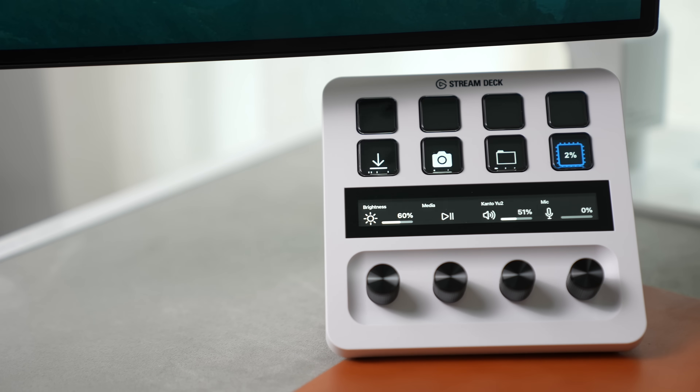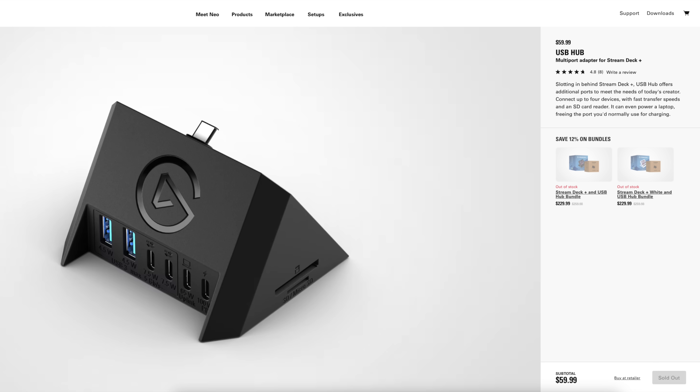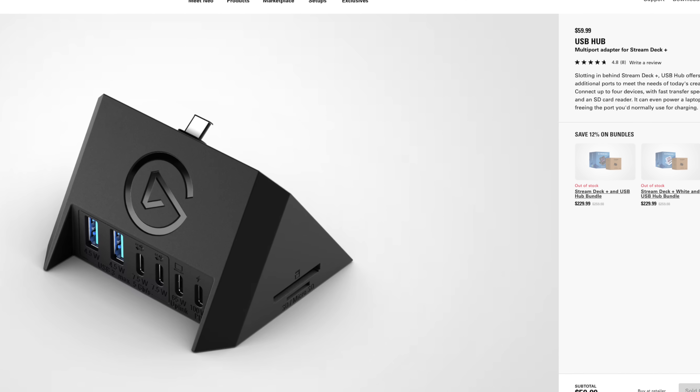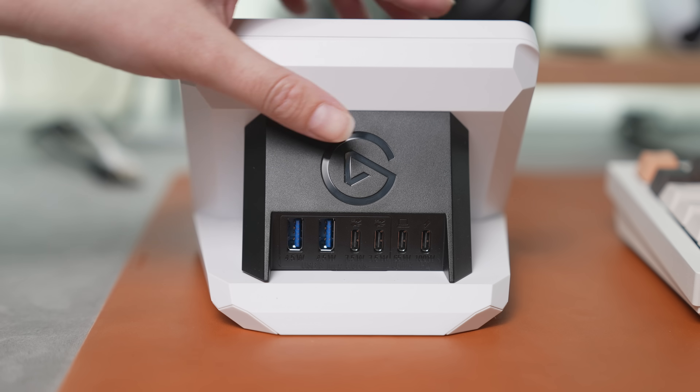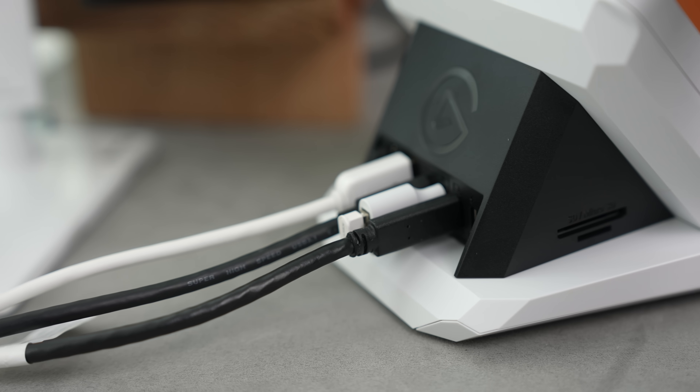So while USB Type-C is really cool, it's also not perfect. I needed a way to tie all my accessories to these monitors, so I decided to use an Elgato Stream Deck Plus. The Stream Deck lets me set up shortcuts on each button and change the icons on the display. But there's also a nice USB Type-C hub that Elgato sells for the Stream Deck Plus — it has USB-A ports, USB-C ports, and even SD and microSD card slots built in. Now I can connect all my devices — SSDs, keyboards, mice, SD cards — while the Stream Deck itself is connected to the monitor, hiding the ports and cables behind it.